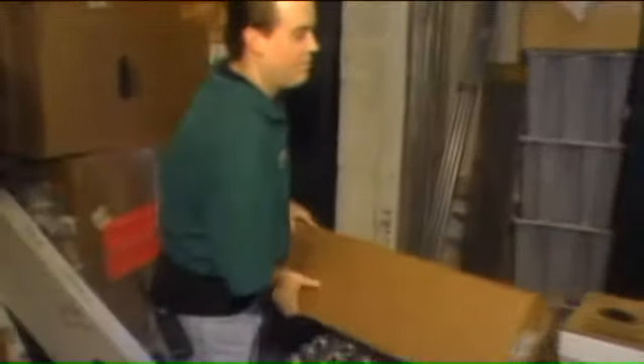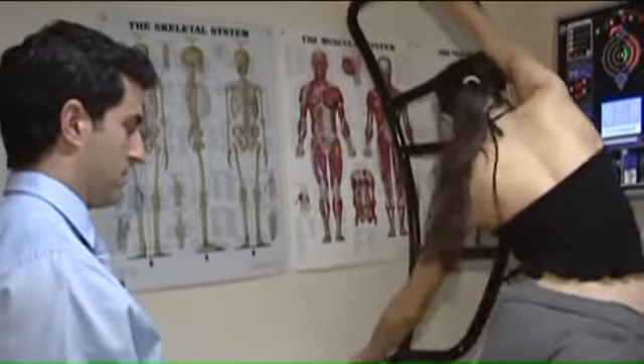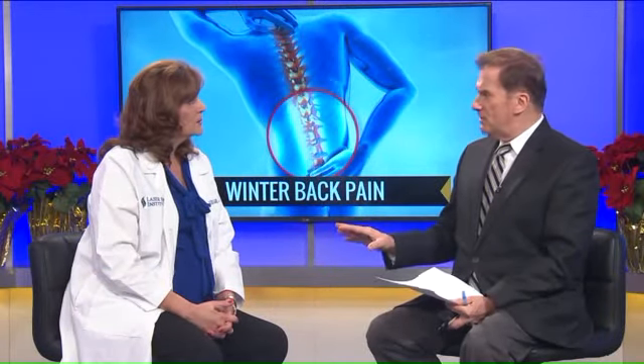And so if that pain lingers, that would mean coming to see someone like you? Absolutely. We're right here in Creve Coeur. They can go to our website at laserspineinstitute.com and see the variety of treatments and conditions that we treat. Most of these conditions that somebody would have would not be long-lasting — typically a sprain or strain can resolve itself within three months. But if you've got chronic pain that's been going on for several years, it's time to have maybe a surgical consult.